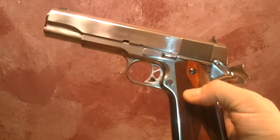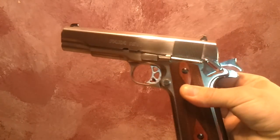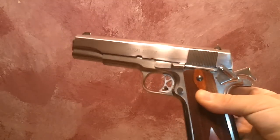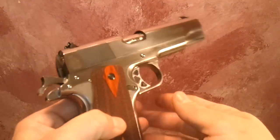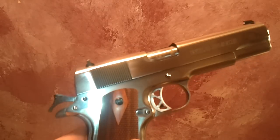Hello, just wanted to share my new Para Ordnance 1911 — this is the Wild Bunch version. The gun started as black, or blue I guess I should say, but it just looks black, and I started working on it.